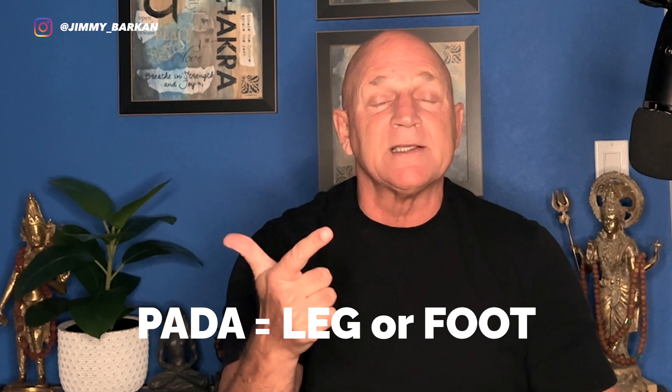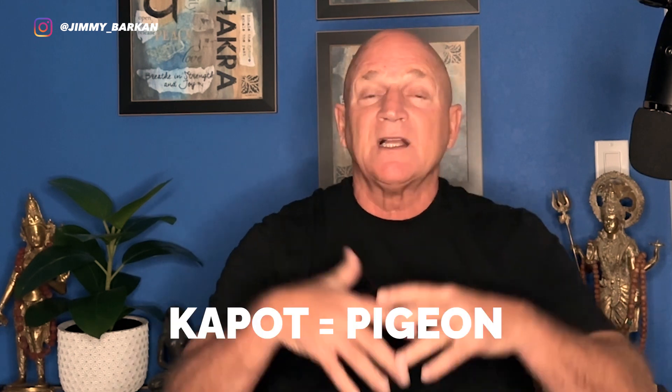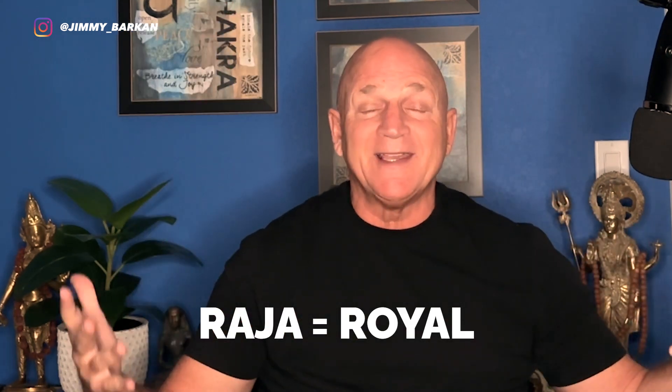Today we're going to look into one-legged pigeon and one-legged royal pigeon. In Sanskrit, Eka-Pada Kapotasana and Eka-Pada Raja Kapotasana. Let's break down the Sanskrit: Eka is one, pada is leg or foot — in this case leg — and kapota is pigeon. So Eka-Pada Kapotasana, and Raja means royal or king.